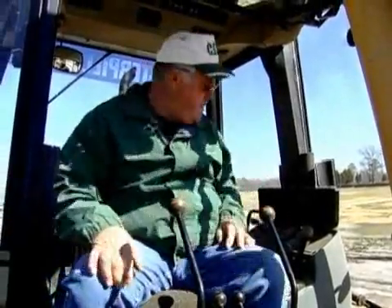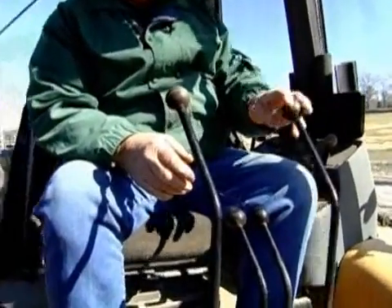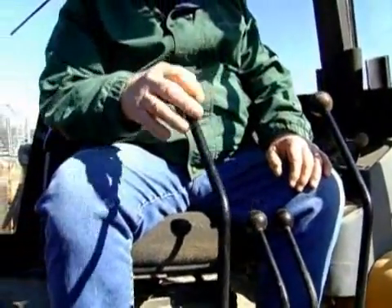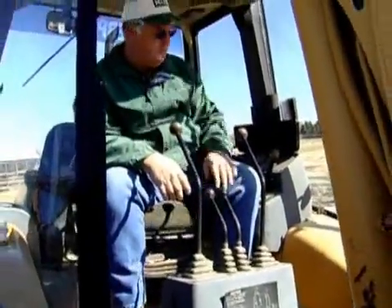As I turn around to the rear of the machine, I'm ready to start digging. Remember the controls: you have a boom up, swing, stick in and out, bucket curl, two little levers or stabilizers. Over here, your throttle control sets your engine at the speed that you want to operate.